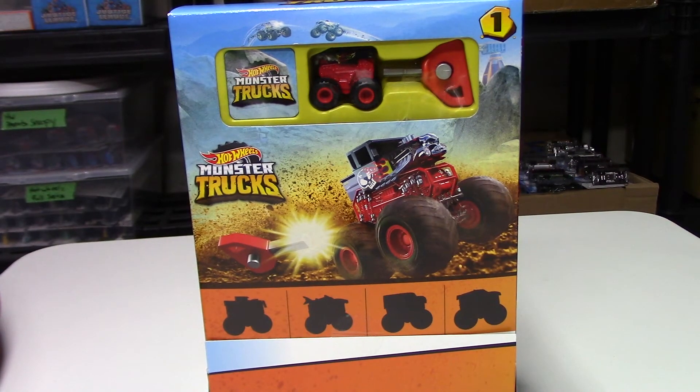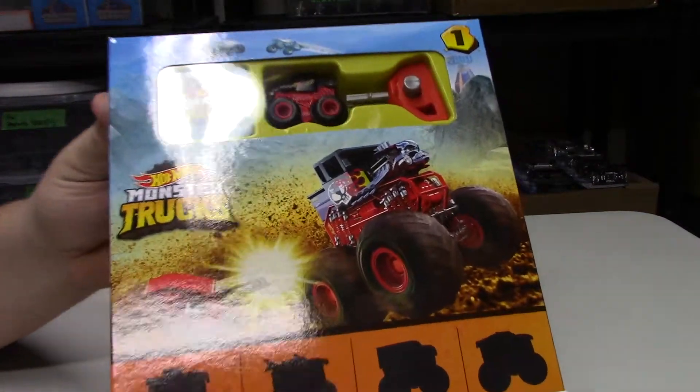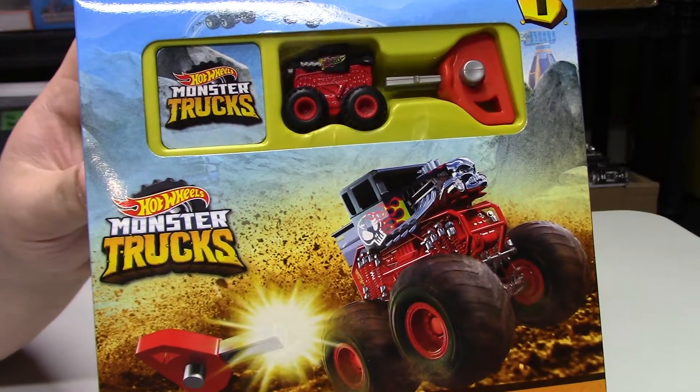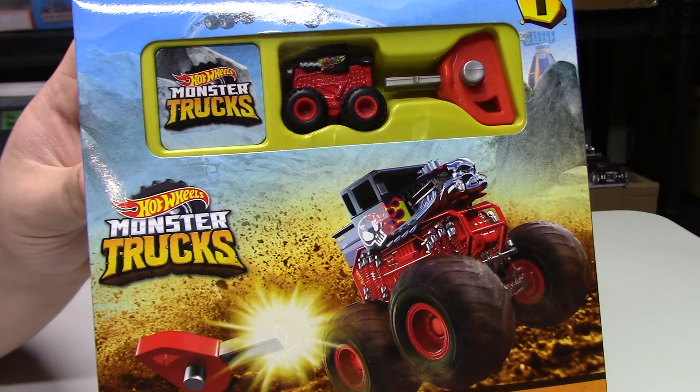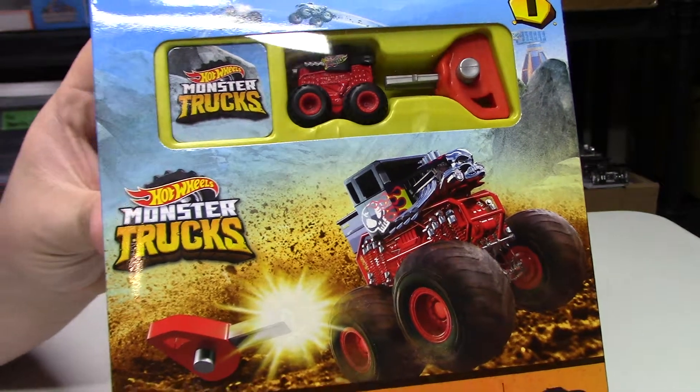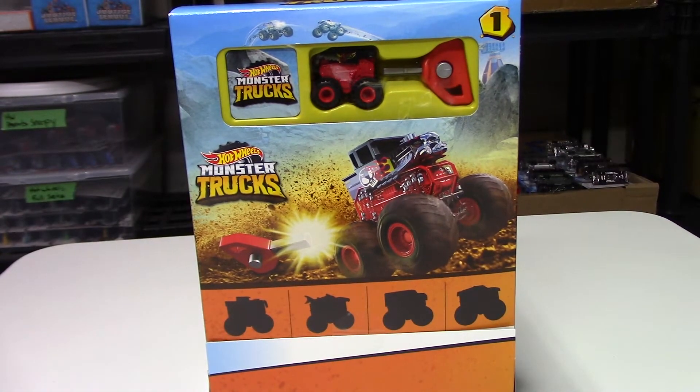Hello everyone and welcome back to the channel. This video we're going to review the new Hot Wheels Monster Trucks — they're little minis that you can use the launcher to shoot them across the table. We got the full set here, we're going to open them individually and review each one.